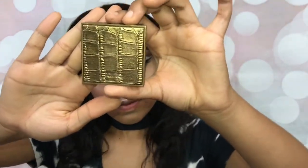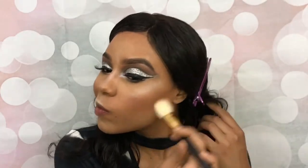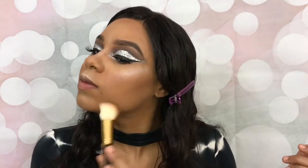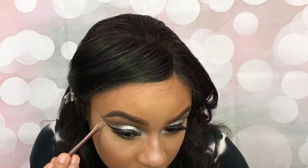Apply some blush and my favorite bronzer. You've been watching my videos and you should know by now that I love to blend everything out and clean up this eyeshadow. Taking Mixed Cosmic Metals and applying it all over my lips.